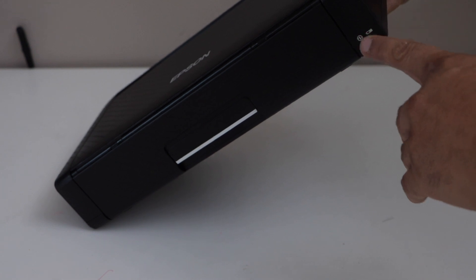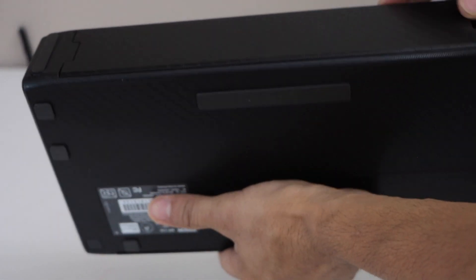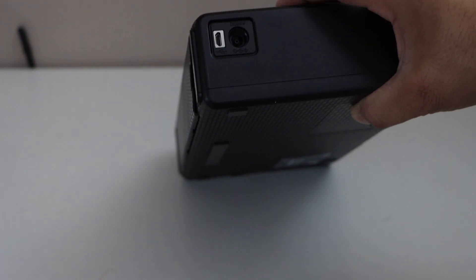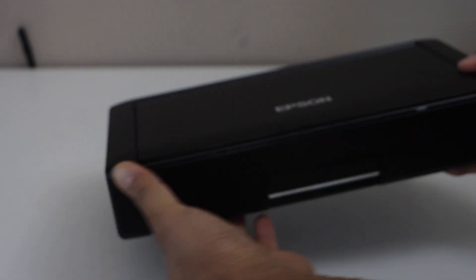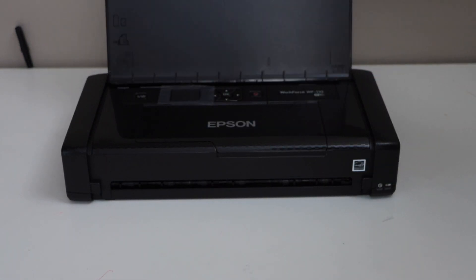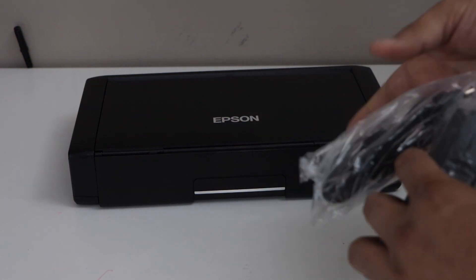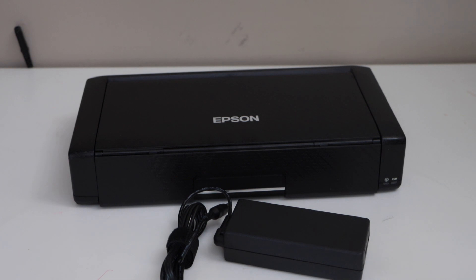That is our printer. It has some battery indicators. At the back we have the battery where we can get access to it. On this side we have the power cable connector and also a USB port. If you open it from here, just lift it from here, then you can see the whole printer.